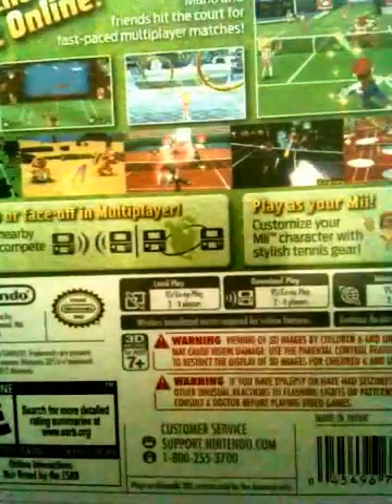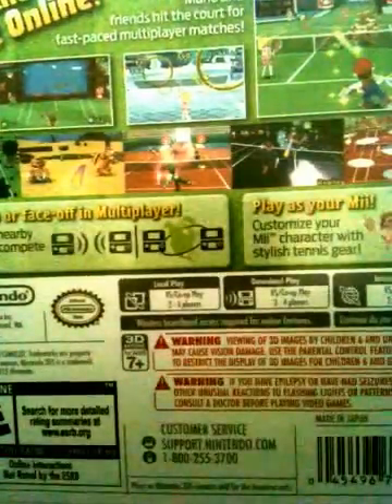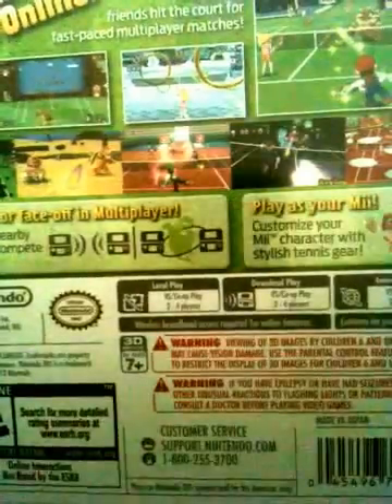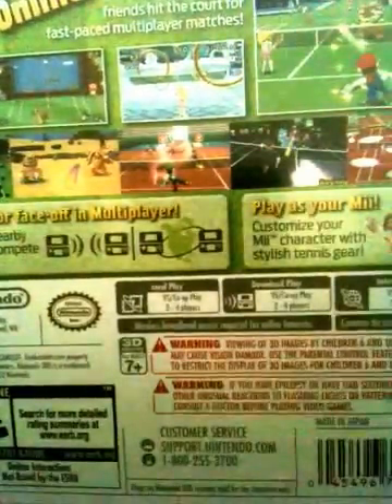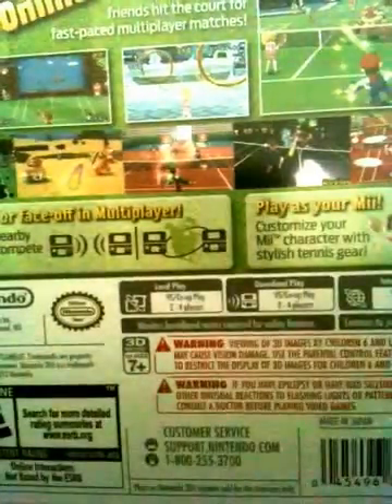You can play against other people in a single match, like 1 vs 1, or 2 vs 2. You can do friend matches online. Yeah, you can do all that basically.